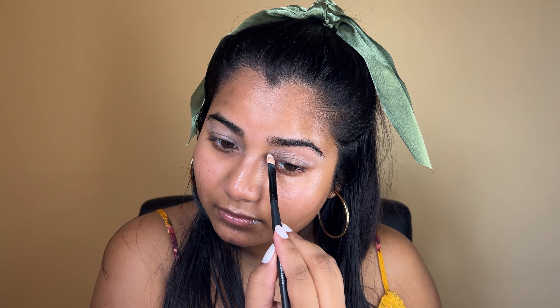I'm gonna try out the ELF — I think these are the liquid shadows. I'm going to do my eyes first. I'm just using an eyeshadow primer, and this is by ELF. I'm just putting a base color down. Are you guys doing anything for Saint Patrick's Day?